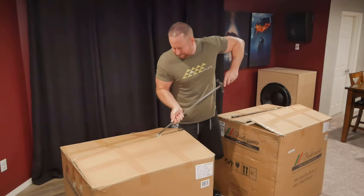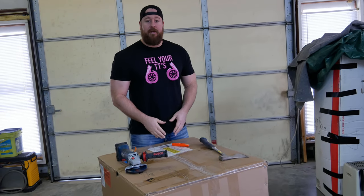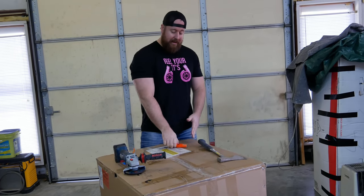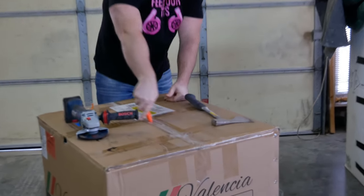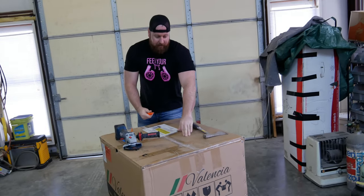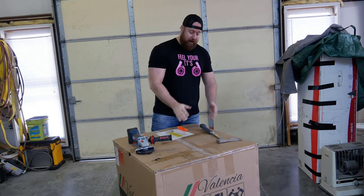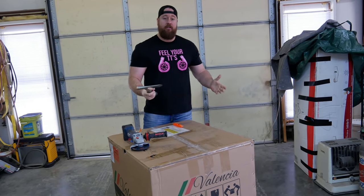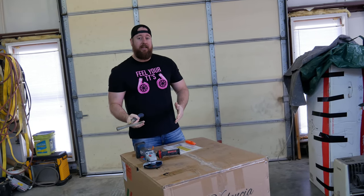I've used a sword in the past, which didn't even touch them. I wanted to up the ante a little bit and show you some of the methods I used to get these open. As you can see, we have one of the Tuscany Ultimate Luxury Edition seats here. The traditional razor blade just does not cut everything like it should — it's still sealed up. So we have a few different options, and everything is insured through the carrier.